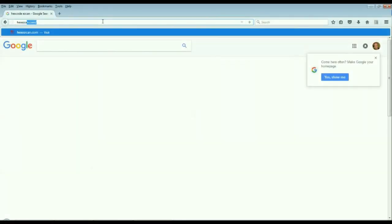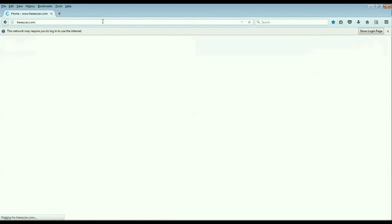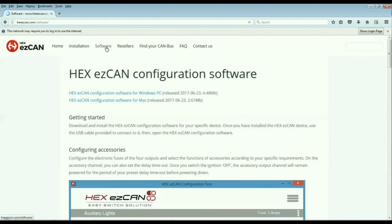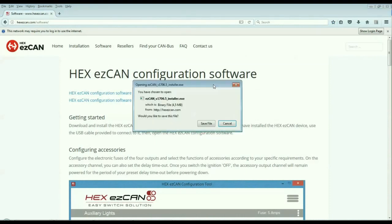To configure your EZ-Can, download the configuration tool by going to hexeasycan.com. Click the Software link. If you're using a Windows computer, click the Hex EZ-Can configuration software for Windows PC link. If you're using a Mac, click the Hex EZ-Can configuration software for Mac link.